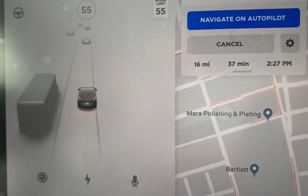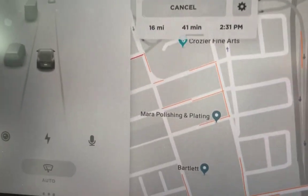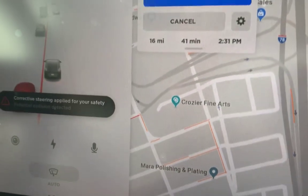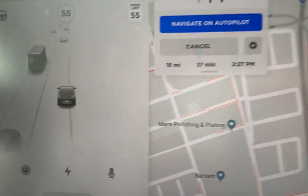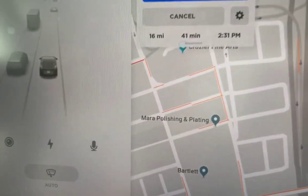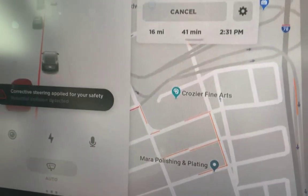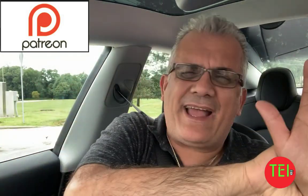Lane correction is really great. If you're just driving normally — no adaptive cruise control, no autopilot — and you start to drift and step on the lane line left or right, it will beep and throw you back into your lane. Sometimes if the car thinks you're really doing something wrong, it will alert loudly and correct you back into the lane.